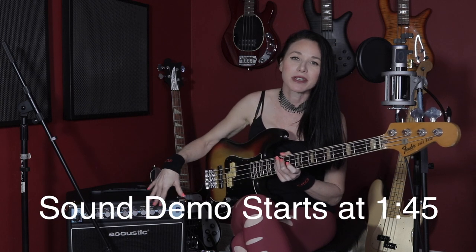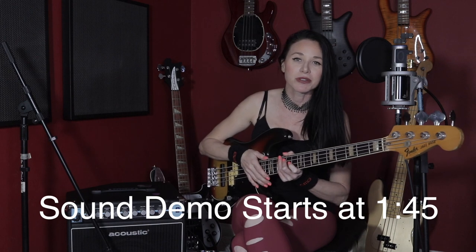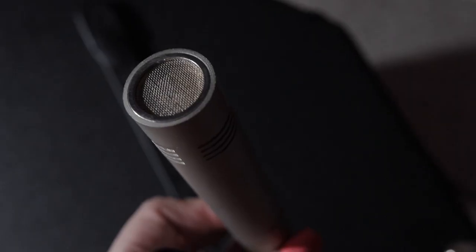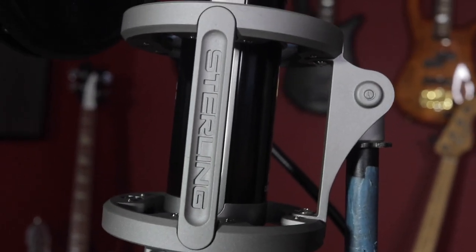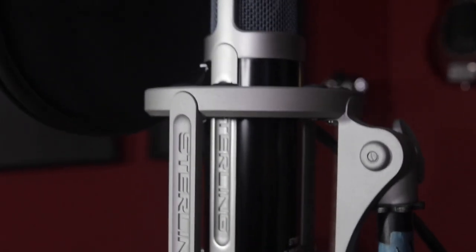The way I'm going to do this review is I'm going to jam a little bit with everything on flat, and then I'm going to change the knobs a little bit. I'll explain everything I'm doing while I'm doing it. The way it's set up is I have it mic'd in front with the MXL603S and I also have a direct out in the back.